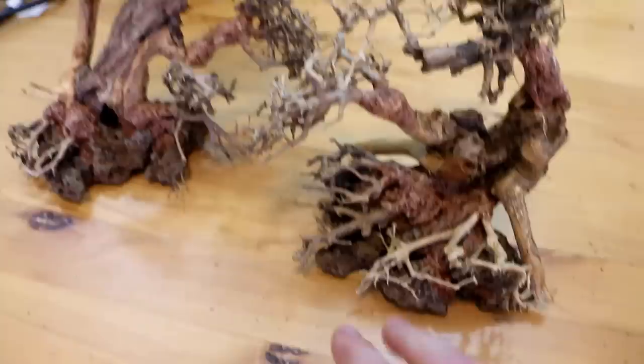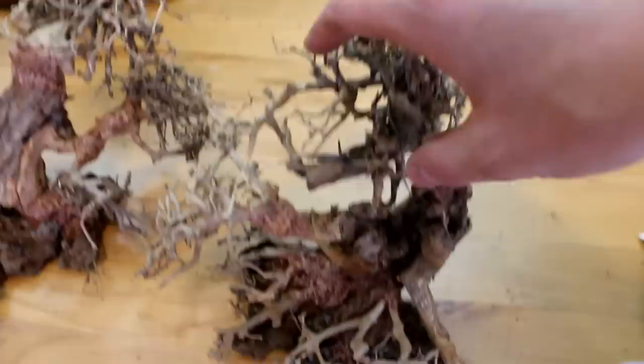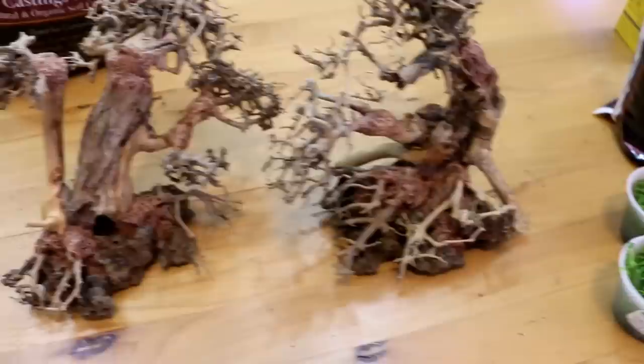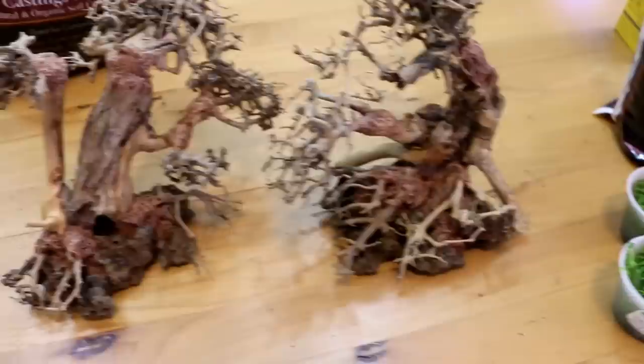We're going to place the trees in the aquarium, thinking about how we want the scape to look, where we want them positioned, and of course what plants we're going to put on them — because we're going to make them look super realistic. I'm really excited to get to that point, but we have a few things to do before that.